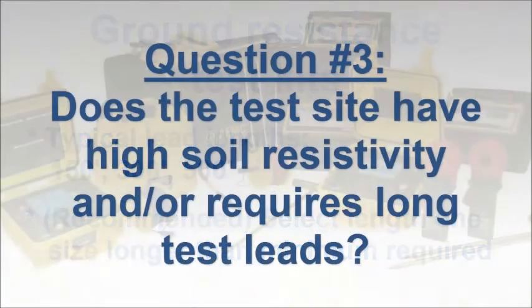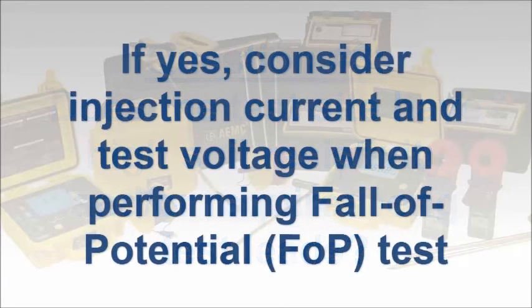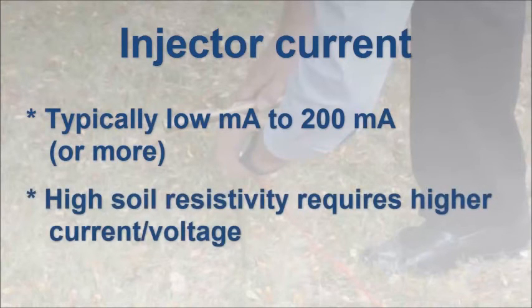A related question is whether the soil resistivity is high in the area that you will be testing, or whether the distance required for the auxiliary rods to perform fall-of-potential testing is unusually long. If the answer to either or both of these questions is yes and you intend to perform fall-of-potential testing, you must consider the instrument's injection current and test voltage. Typical injection currents range from a few milliamps up to a couple hundred milliamps. High soil resistivity usually produces high contact resistance for the auxiliary electrodes. This can be of concern when using lower cost instruments that typically provide 10 milliamp test current. In these circumstances, we recommend a four-pole instrument capable of delivering higher test current.